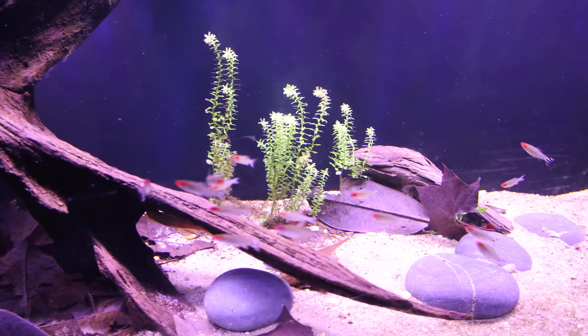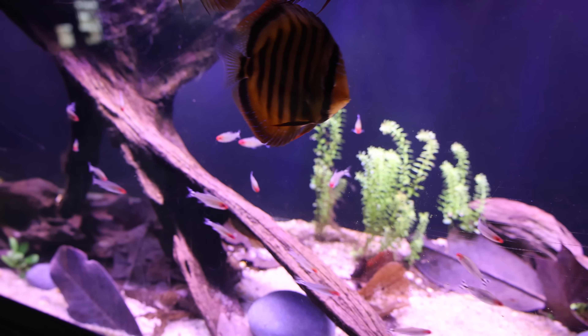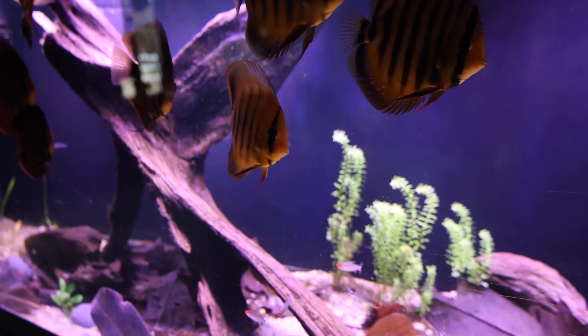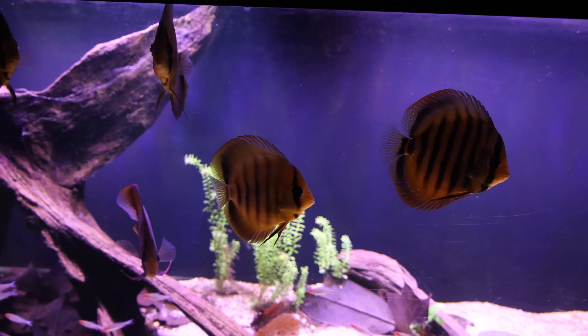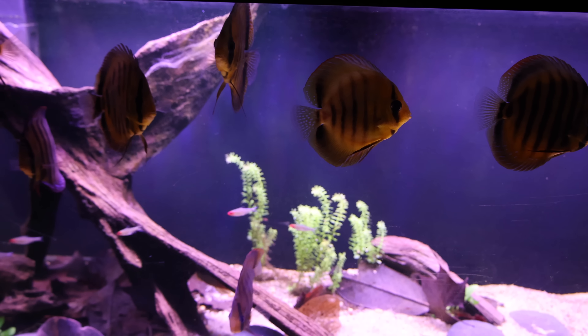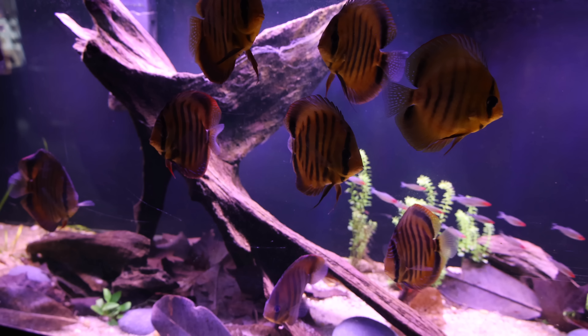The first reason your aquarium water is dark should be pretty obvious — the water is just dirty. Think about what happens if you mix water and dirt together. You get mud. If you've ever been to a river or a lake, you see what dirty water looks like. It's murky and dark. Your aquarium is no different if you don't clean it and you just let the water get gross, poop collect everywhere, and algae grow all over the place. Your water is just going to be dark and cloudy.